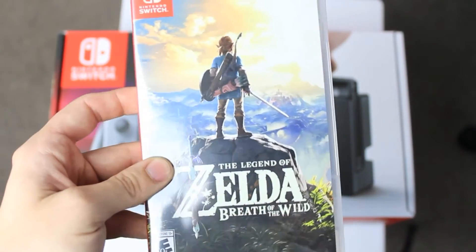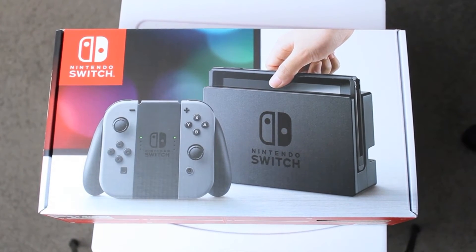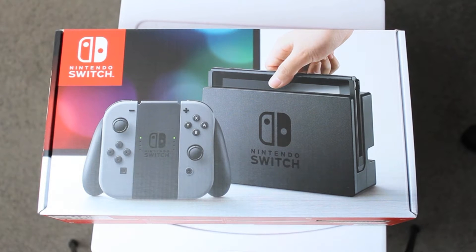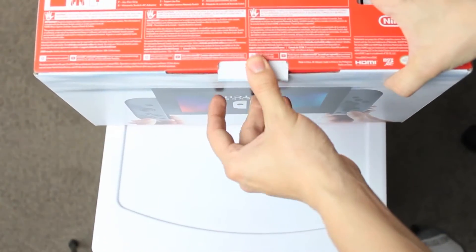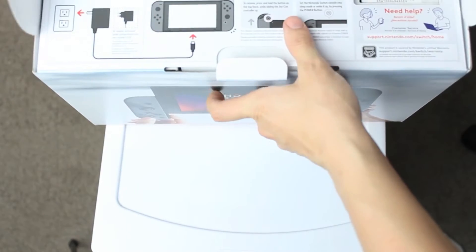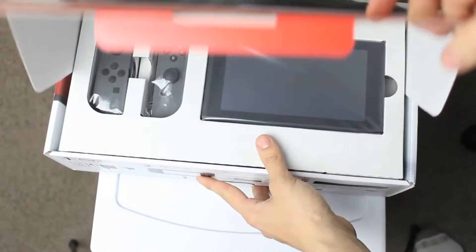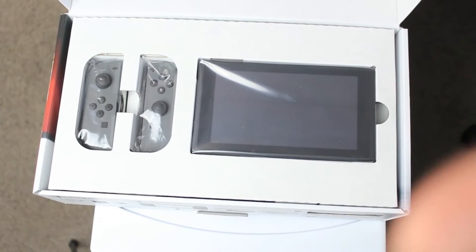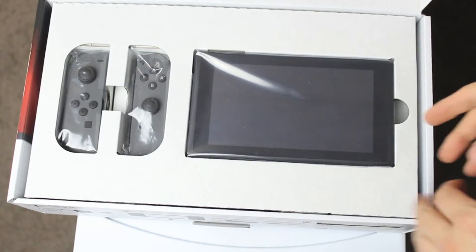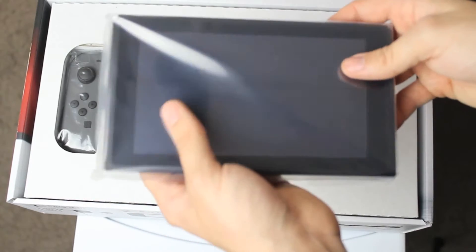I'm not gonna lick the cartridge because I'm not dumb — I know it tastes bad. I've yet to see an unboxing of one of these because I just haven't watched, so let's do this. Oh, sweet baby Jesus — let's just admire that. It's heavier than I thought it would be.